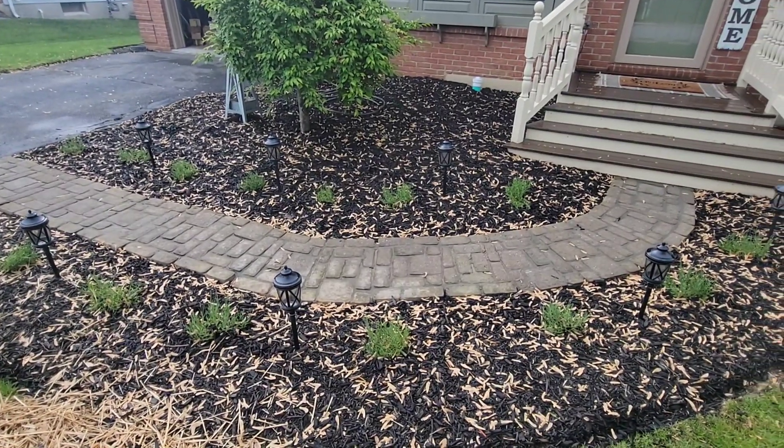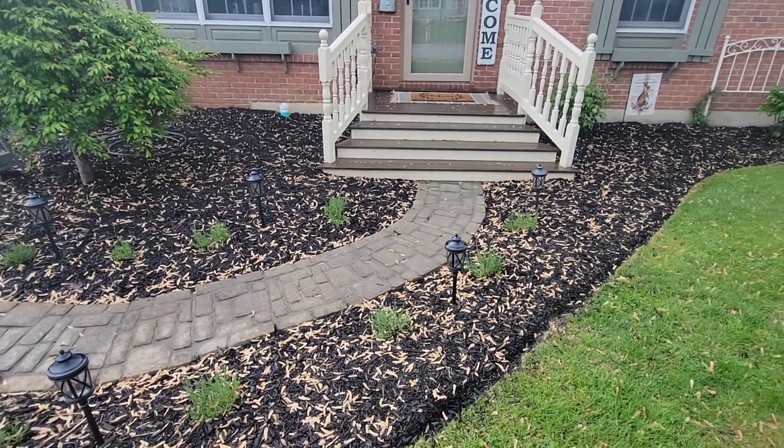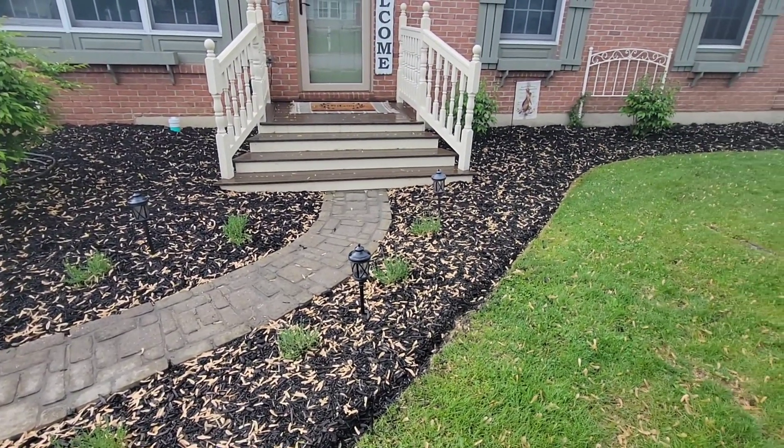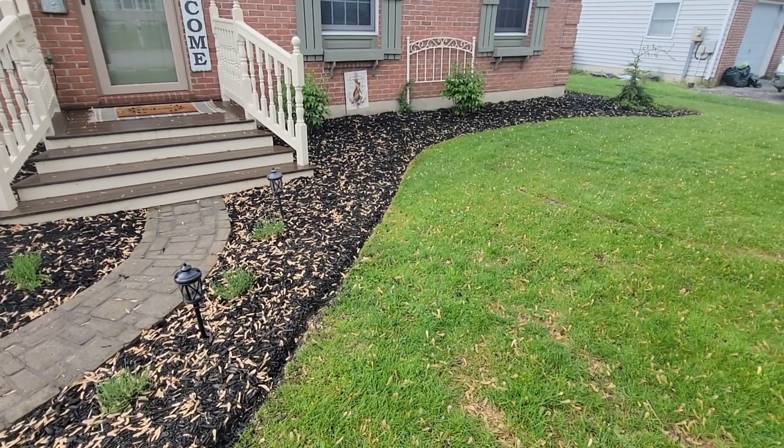Hey guys, welcome back to the channel. Today we're going to install an easy do-it-yourself sprinkler system in this garden that you could easily replicate at home. It's going to look good and it's going to make our lives a little easier. Stay tuned, you're watching the shop.